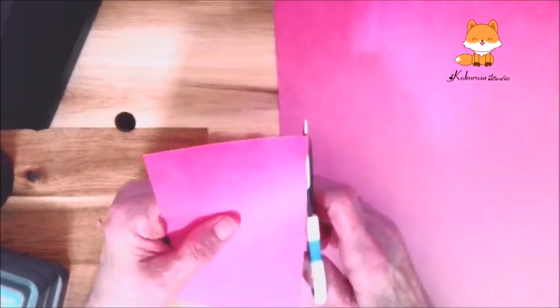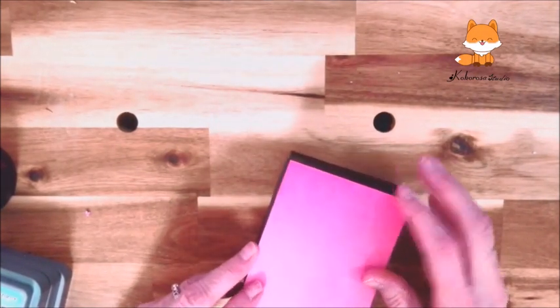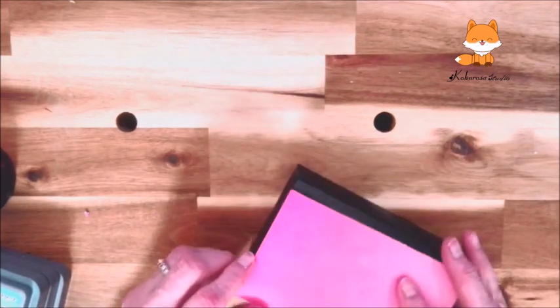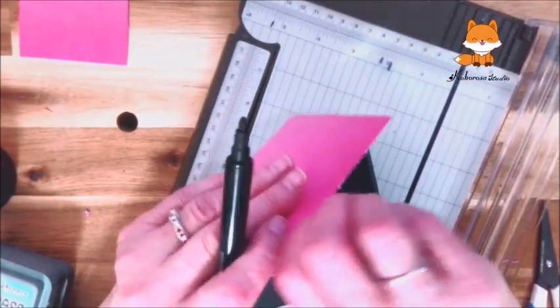I drew a line around the box, and there I'm cutting it out. So now I need to check to see if it's going to fit, and it looks like it's going to fit just fine. I may have to trim off a little bit to get it to fit better, and that way I can go ahead and get it to glue onto the top of it.